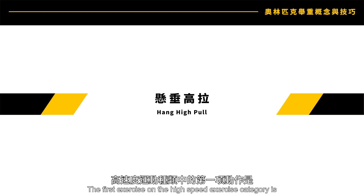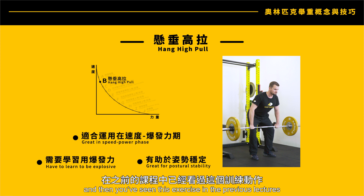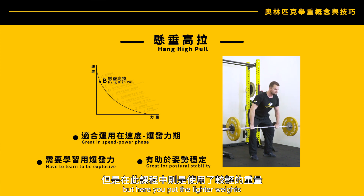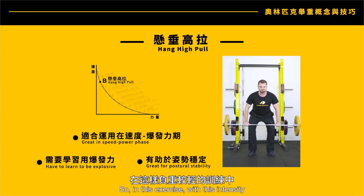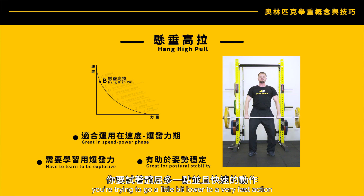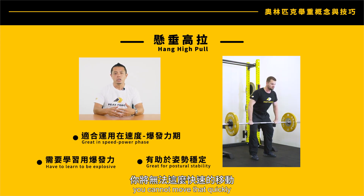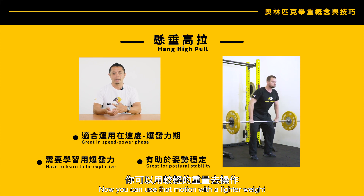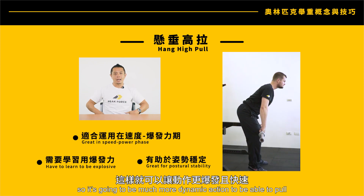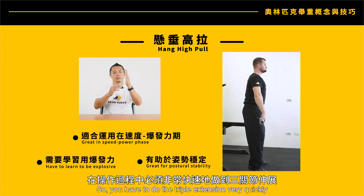The first exercise in the high-speed category is the hang high pull. You've seen this exercise in previous lectures, but here you use lighter weights and try to move as quickly as possible. With this intensity, you're trying to go a little bit lower with a very fast action. Before, when you put heavier weights on, you cannot move that quickly — now with a lighter weight you can use that motion, making it a much more dynamic action.